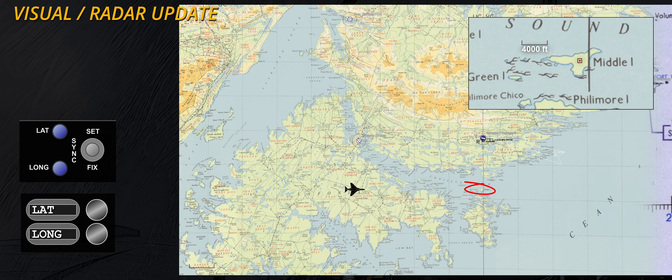The technique is straightforward. With the set fix switch in the set position, the WIZO selects the reference point's latitude and longitude in the position counters. Given the time required for the system to update, hold the switch in the fixed position in advance and until the Phantom is over the designated point. Then release the switch.